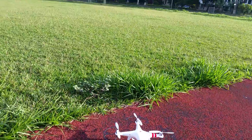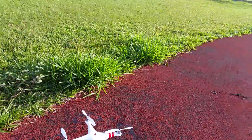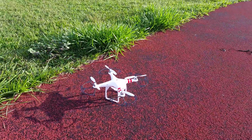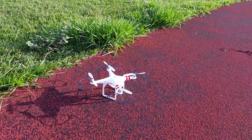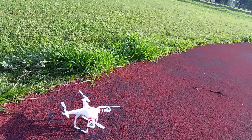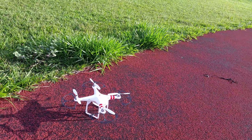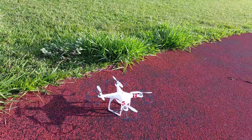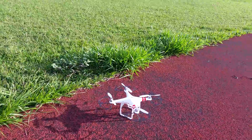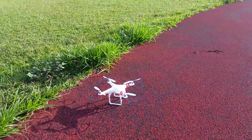Before I start flying, I had to say that I've already tried to calibrate it using the compass calibration, and I've tried to do the advanced IMU calibration as well as the basic IMU calibration. I've also imported the factory parameters and tried replacing the propellers after each time it crashed. They are all brand new right now.